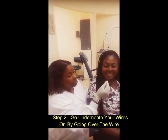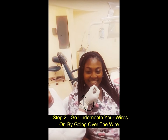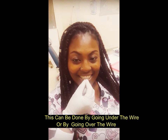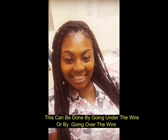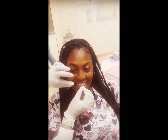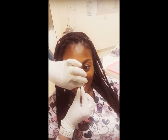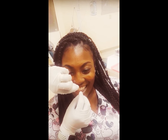What you do is — the goal is to go either under the wire or over the wire, as long as you get behind it. Now I'm going to go under the wire today, and let's talk about flossing.